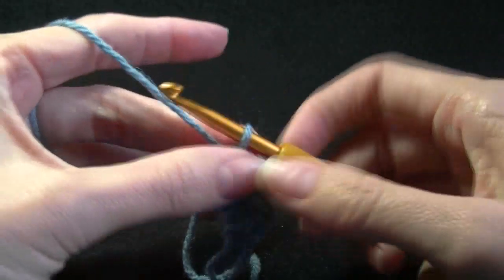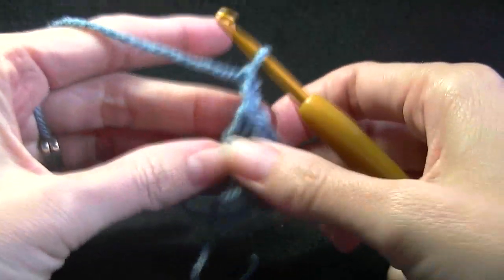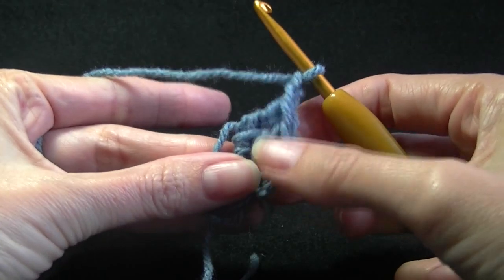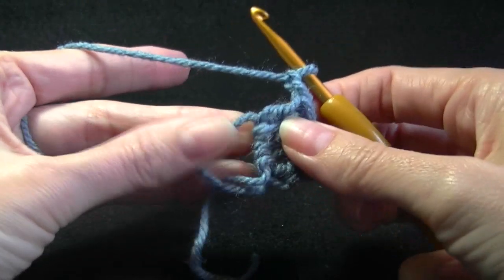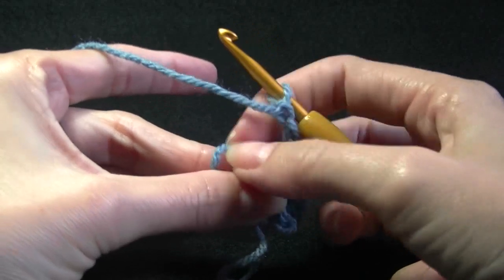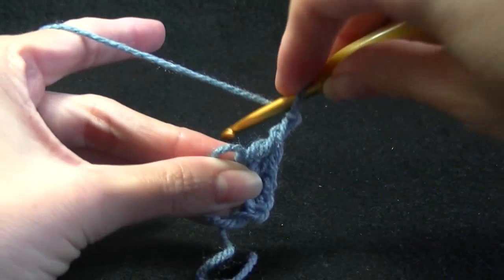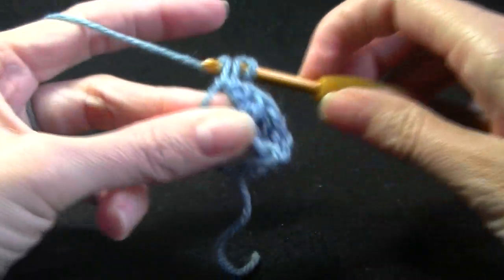That's 4 stitches all together. Now we are going to chain 2 and then work 4 double crochets into the center ring. I like to hold it so that little tiny hole is smaller — if there is a big loop it is just too loose to work, so I close it off so it is small. So yarn over, going into the ring, working 4 double crochets.